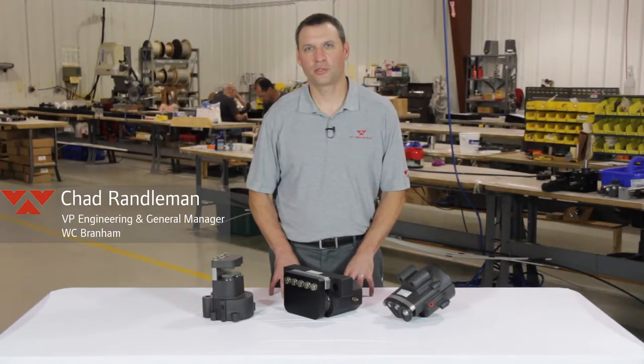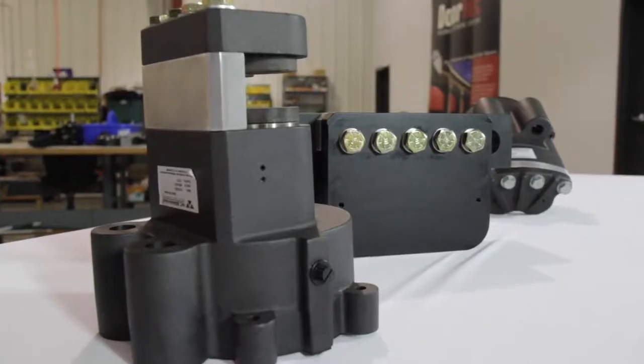My name is Chad with WC Branum Incorporated. In this video we are going to discuss what are fail safe brakes.